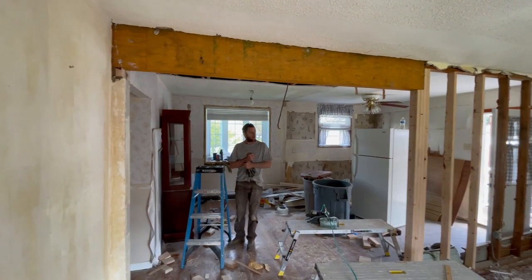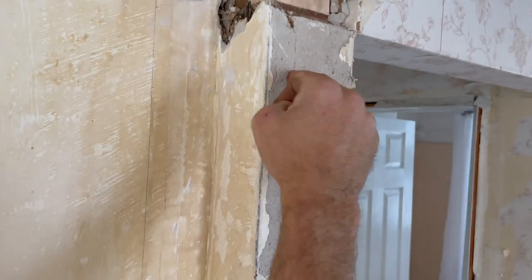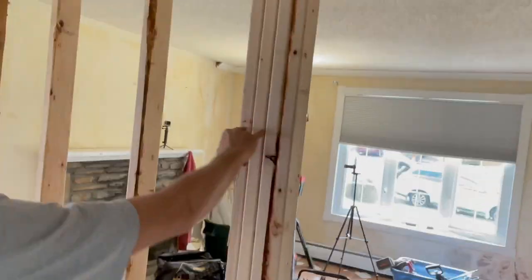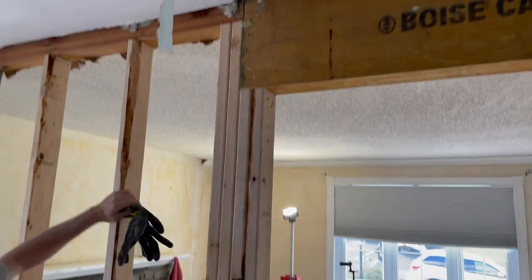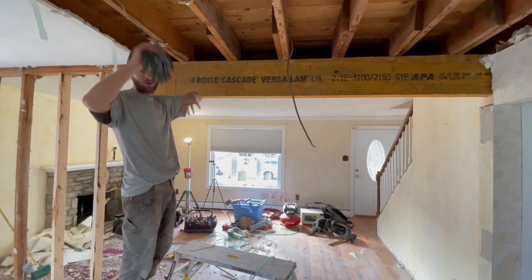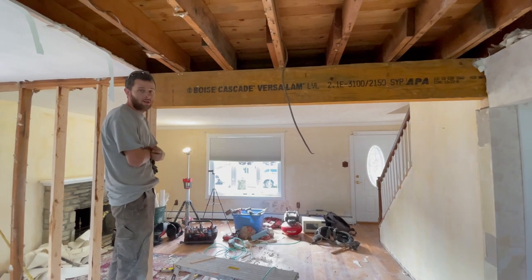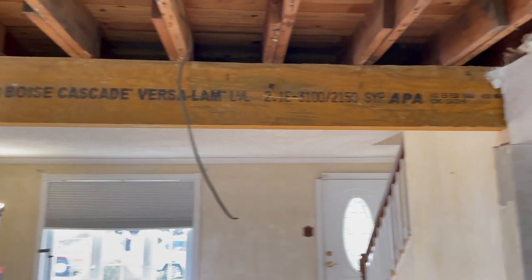We got it in — we put it in the pocket back here. There are two jack studs here, the existing one plus a filler piece, and we got the beam level. We put two king studs over here — these two are the kings, these two are the jacks. The kings go all the way up to the top and the jacks hold up the beam. It actually ended up working pretty good; the beam was level and sat on all the floor joists. Sometimes your floor joists are all out of whack and you have to shim underneath the beam or the floor joists, but everything worked out — and that's actually the first time that's happened after putting in three or four beams or more.